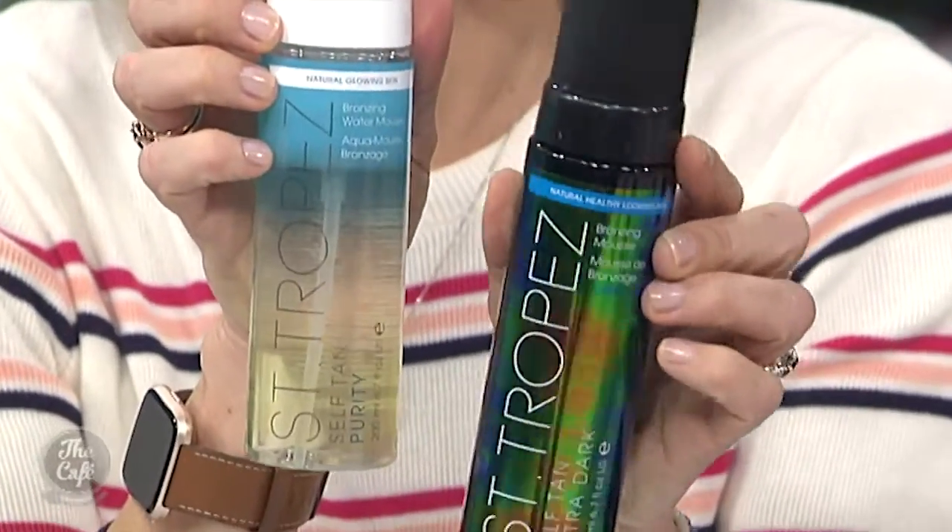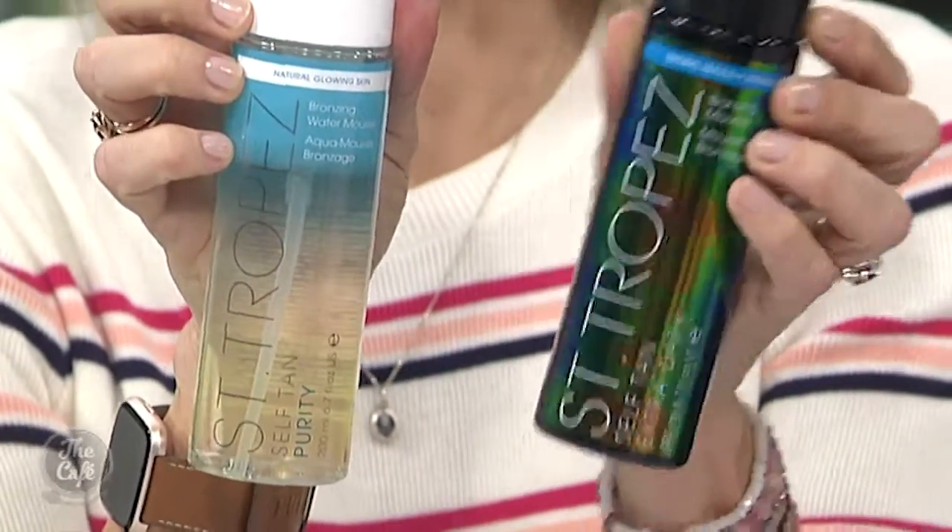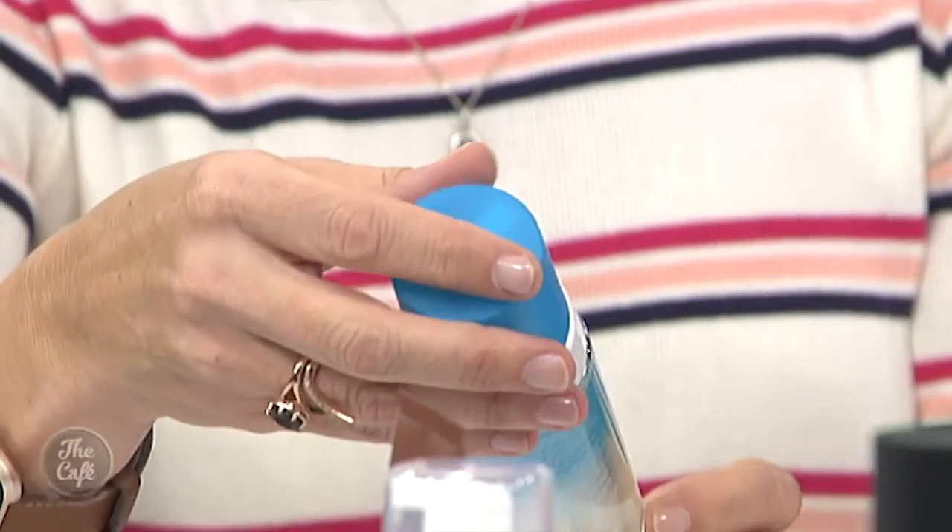And just quickly, the last two new ones — if you thought St. Tropez had it all, they've actually wowed us this summer with two more. A super dark mousse for those tanning pros who want a really, really chocolate look — it looks like you're on the beach at Saint-Tropez. And this one is so clever: it's a water that turns into a mousse. You just put it on your body, it smells like a piña colada, no streaks, very natural. So if you're a nervous tanner wanting a lovely light hydrating tan, that is perfect. Thank you so much Trudy. For more great beauty know-how, head to Trudy's website, beautyeq.co.nz.